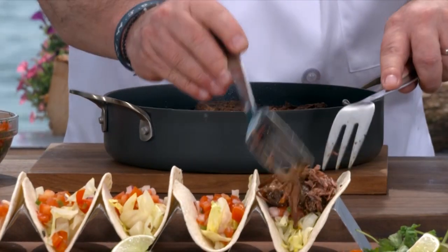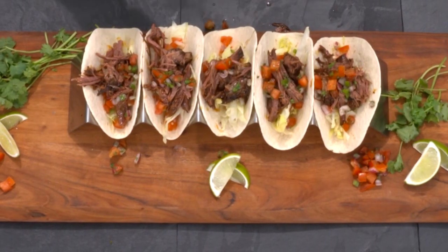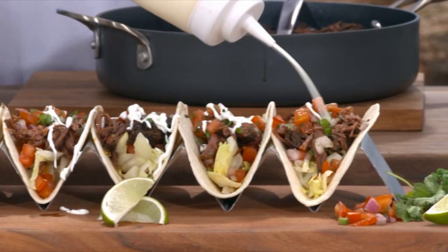As we build our tacos — come to me baby, come to me — a little bit more salsa, and then a little crema. Oh yeah, that's it. You ready? I'm ready.